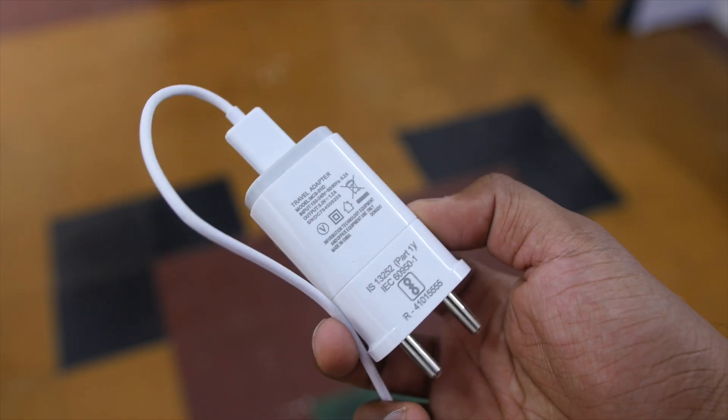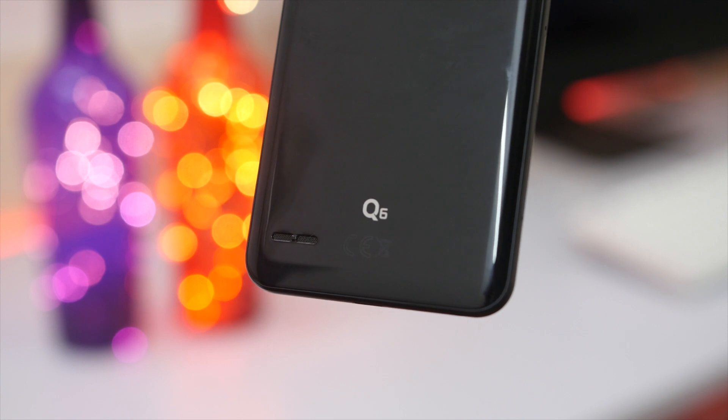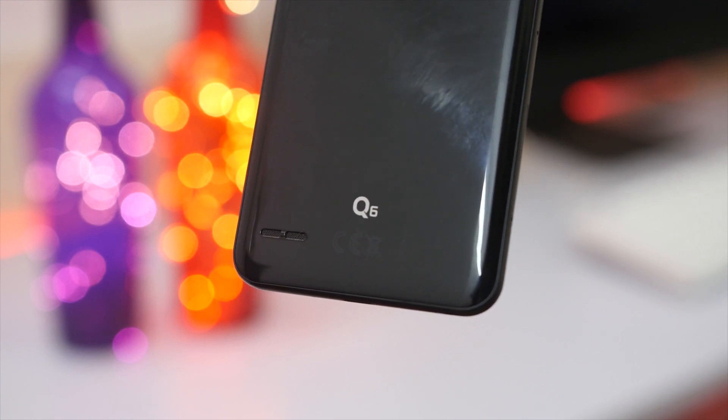Battery life on the LG Q6 is sort of average — it's not great. If you want great battery life, check out the Redmi Note 4 or Lenovo P2. With this device you'll get four to five hours of maximum screen-on time. For moderate users — WhatsApp, social media, a little YouTube — it should last a day, but heavy users will need to charge by end of day. The charger provided is only a 1.2-amp charger, not even 2 amps, which is a huge disappointment.